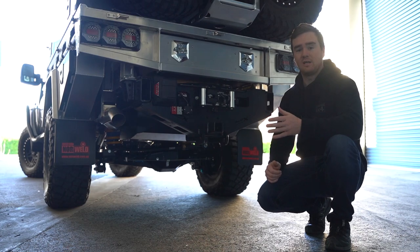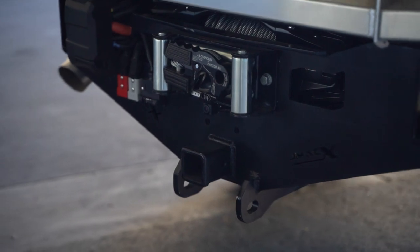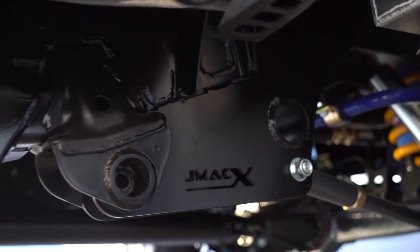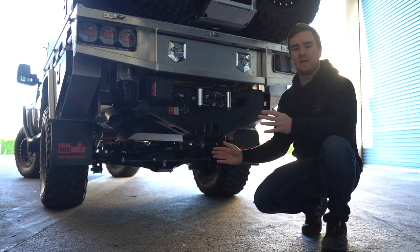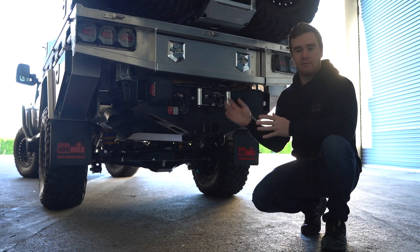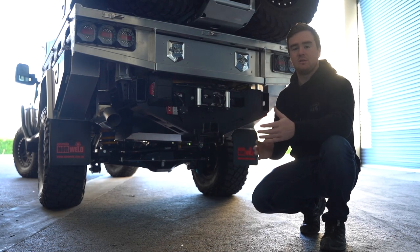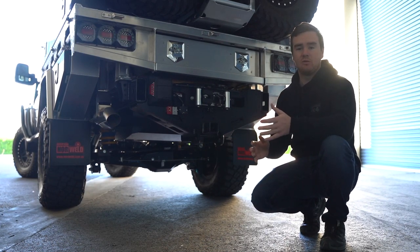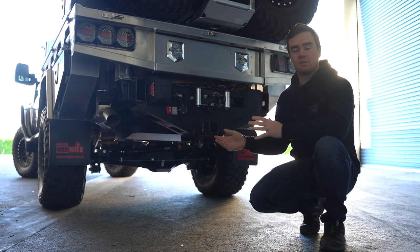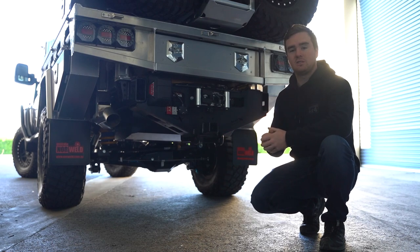The starting platform for this one was the JMAX 4495 Super Chassis. This is a lot more than just a GVM upgrade — it's a full vehicle package. We start by stripping the rear end out of the car, cut the factory chassis off just behind the cab, and weld on the JMAX Super Chassis. This chassis is much bigger and stronger. It converts to coil springs rather than leaf springs, and gives us a 300mm chassis extension as well.